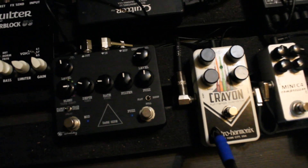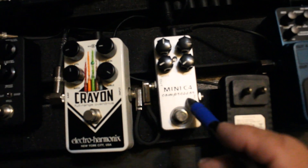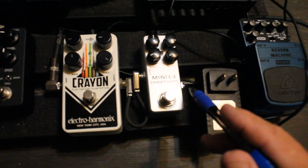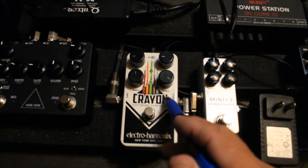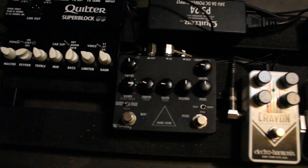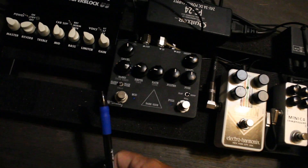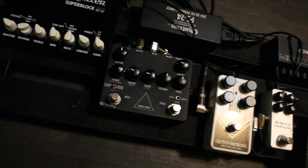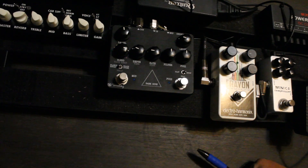We're going to be using the Keeley Darkside, the Electro-Harmonix Crayon for your overdrive, the Mini C for compression by Mosky, and the Reverb Machine by Behringer. The idea is you hook your guitar cable into the compressor, send your signal out into your overdrive, and then feed that into your Keeley Darkside. The Keeley Darkside has a fuzz section which creates a good distortion, plus flange, phase, and delay.